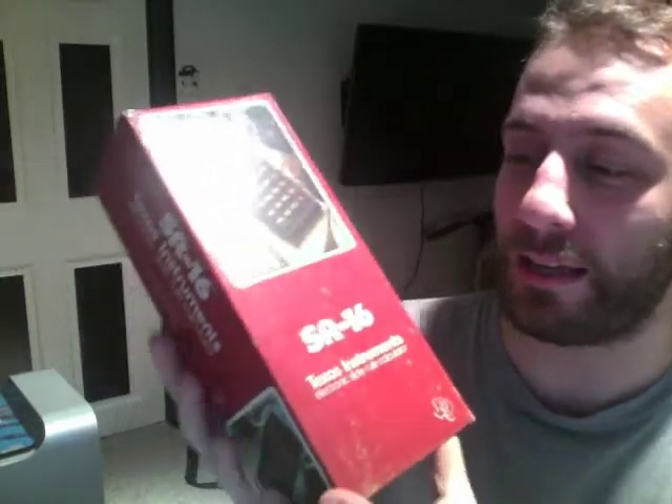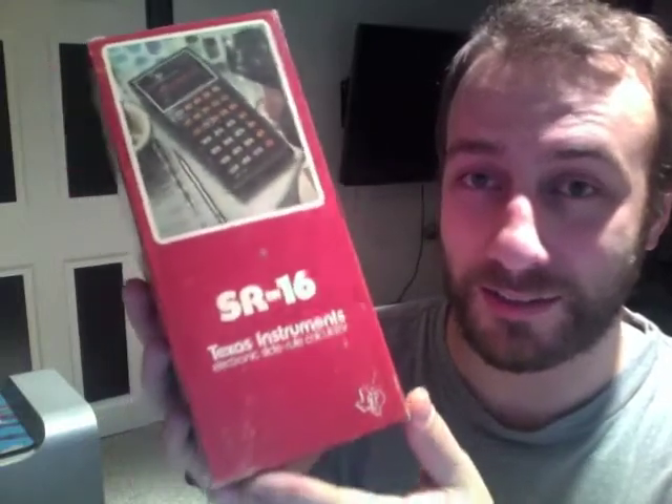All in all, I think this is a very successful digital artifact. It made the problem it was trying to solve easier, and it took what was in place to solve the problem — the slide rule — and eventually made it obsolete. Those two ideas, along with the fact that we still use calculators like this today, makes it a successful digital artifact.